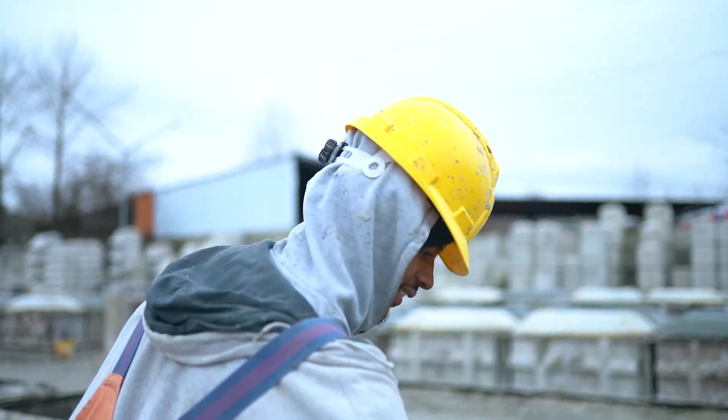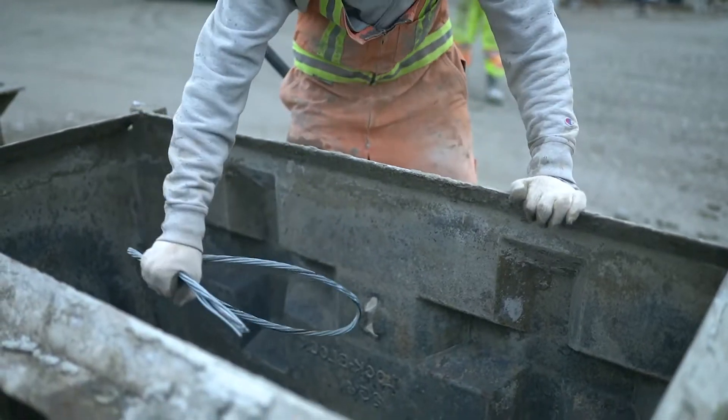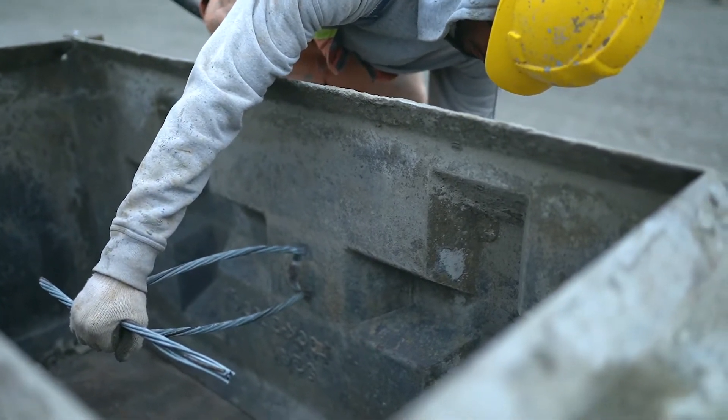Every block we produce has a brand new lifting loop. So use the normal precautions for hoisting heavy things, and remember, if our cable is not damaged, it is safe to lift our product more than three times.